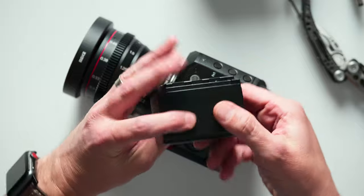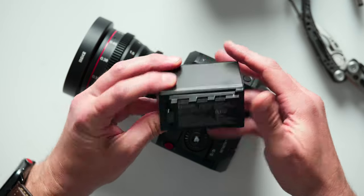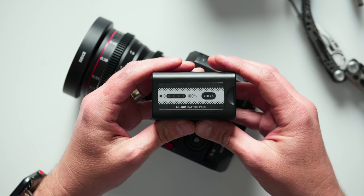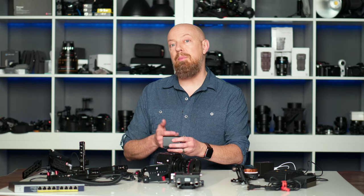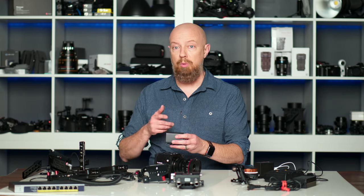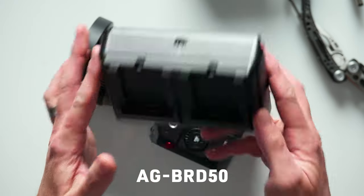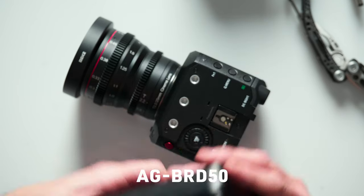This is the official Panasonic battery, model VBR59, and it includes a very nice feature where you can check the capacity of the battery by simply pushing a button on the back. The Panasonic VBR and VBD batteries are compatible with the Lumix BGH1, and you'll see a list on your screen right now of all the compatible battery models. You also see here the official Panasonic charger that is required to charge those batteries — this is the BRD50.